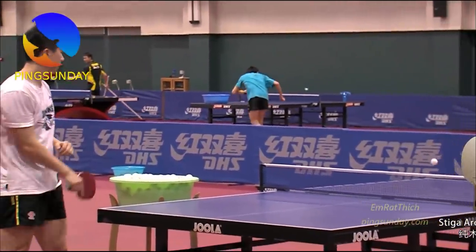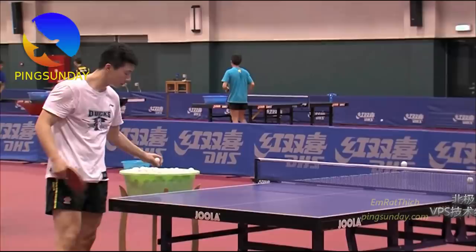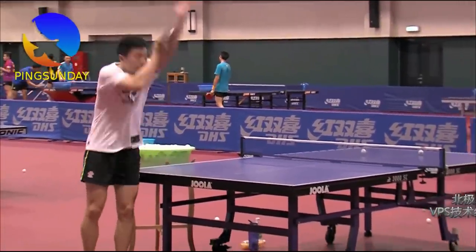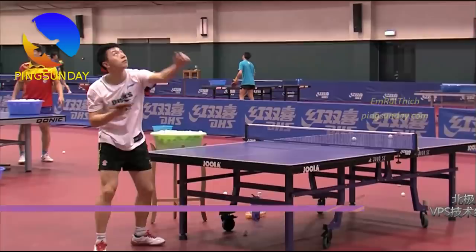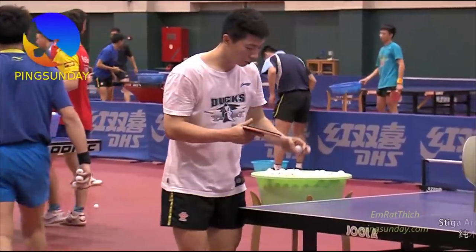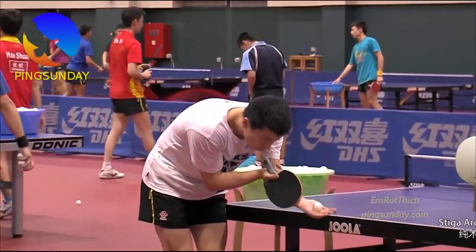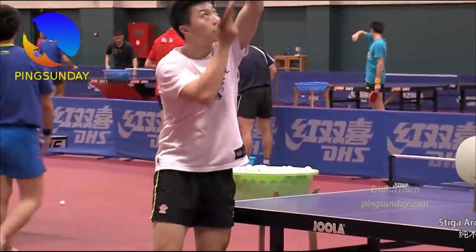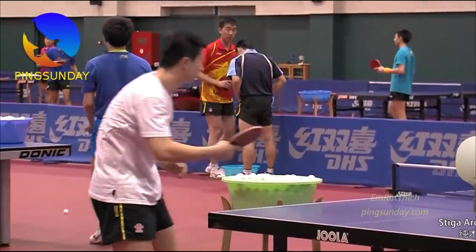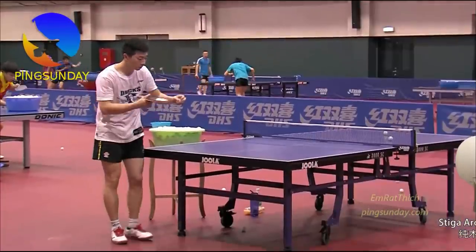In order to serve legally in table tennis, the ball must be thrown at least 6 inches into the air, or 16cm. You can't just strike the ball straight out of your hand, as many novices do when they first start playing. 6 inches is about the width of your table tennis racket — that's an example of how high you should throw the ball up.